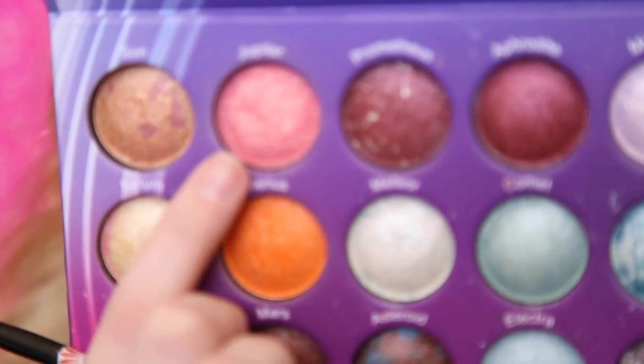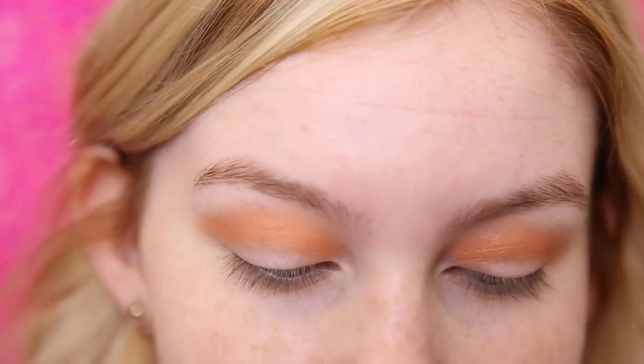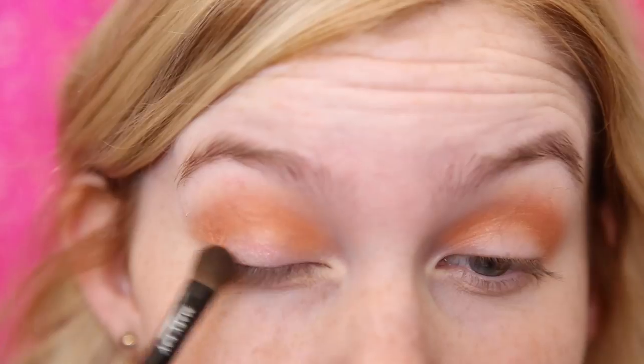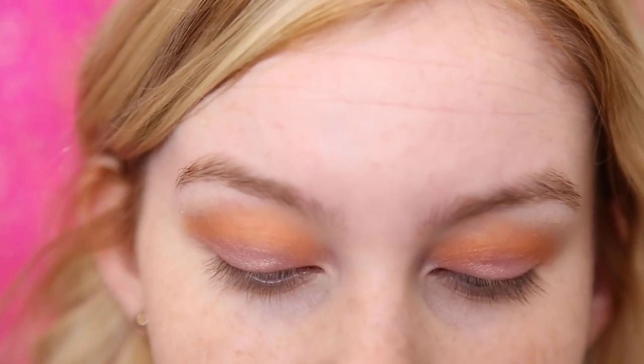Next I'm going to be taking the shade Jupiter, which is just this pinky color that kind of has a golden reflect, and I'm just going to be taking that on a flat shader brush and applying that all over the lid. It's not showing up as pigmented as I wanted, so now I'm just going to go in with my finger to apply it.